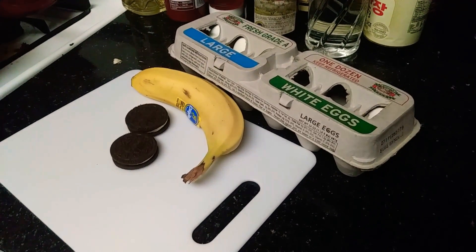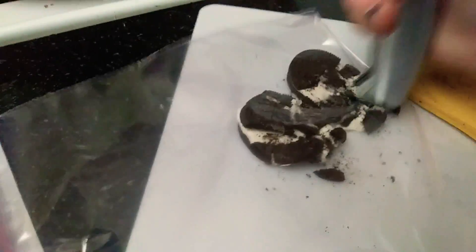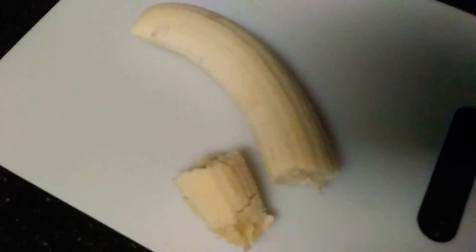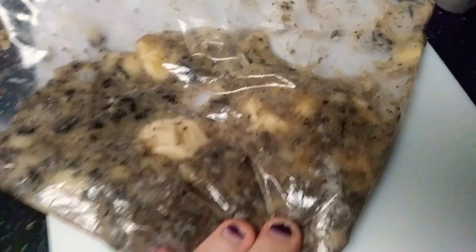Let's make a pancake. Gotta smoosh up the Oreos. Banana. Banana bag. Now just pulverize it. Banana Oreo goop.